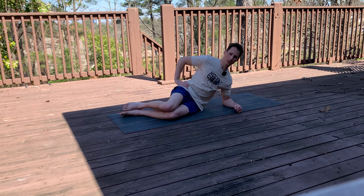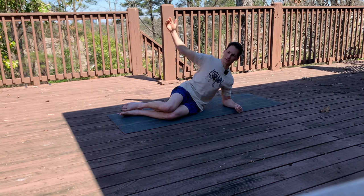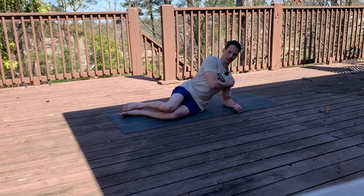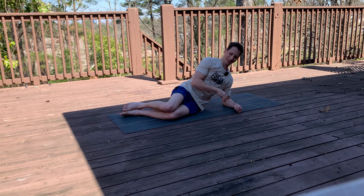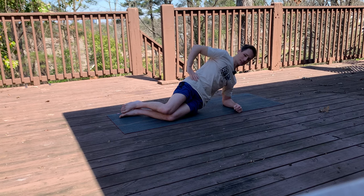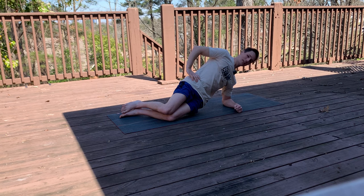We got one more set. If you're trying to figure out what to do with your hand, you can put it on the hip, let it hang down, or float it up. If you want more lat stability, grab the opposite shoulder and pull that elbow down — that gets good lat engagement going. Last one — here we go. 10, 9, 8, 7, 6, 5, 4, 3, 2, and 1.